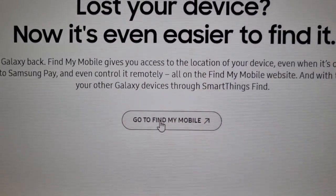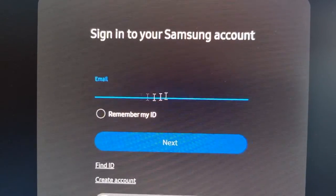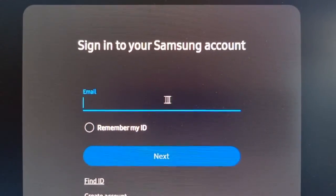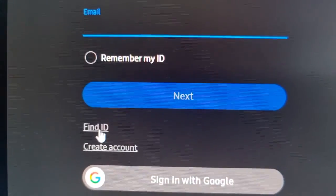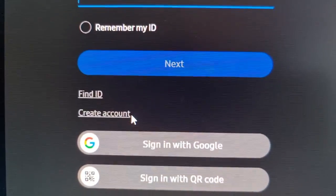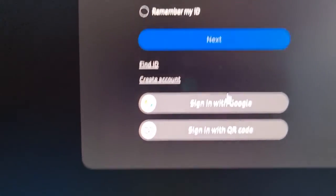Go to Find My Mobile — I'll leave a link in the description as well. Here you will need to log into your Samsung account. Enter your email address and password. If you can't remember your email address or password, you can select the option to find it, or you can sign in with Google or sign in with a QR code. It has to be the same Samsung account that you have linked with the phone you can't get into.